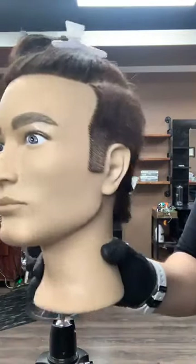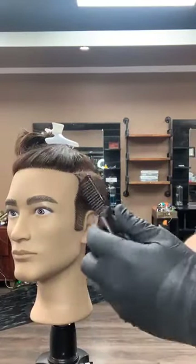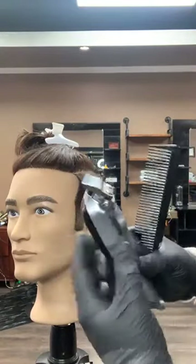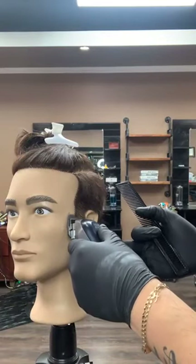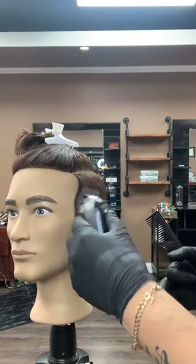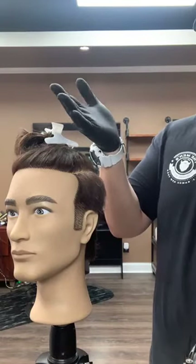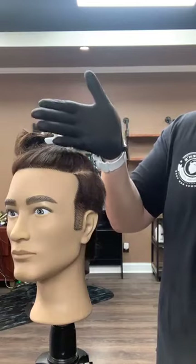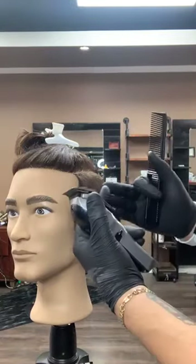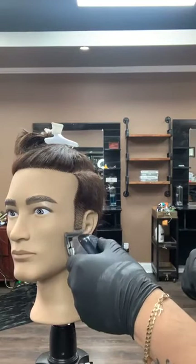You can already see the taper effect in the sideburn area, but we want to get even closer. We're going to take down our number one guard, open our adjustment lever, and repeat the same step. This is called reverse graduation. This technique can be applied to any haircut no matter what number you're doing — for example, if you're doing a four on top and one on the sides, you can do four, three, two, one. In this case I started with my number one open, then worked my way down to one closed, to no guard open.